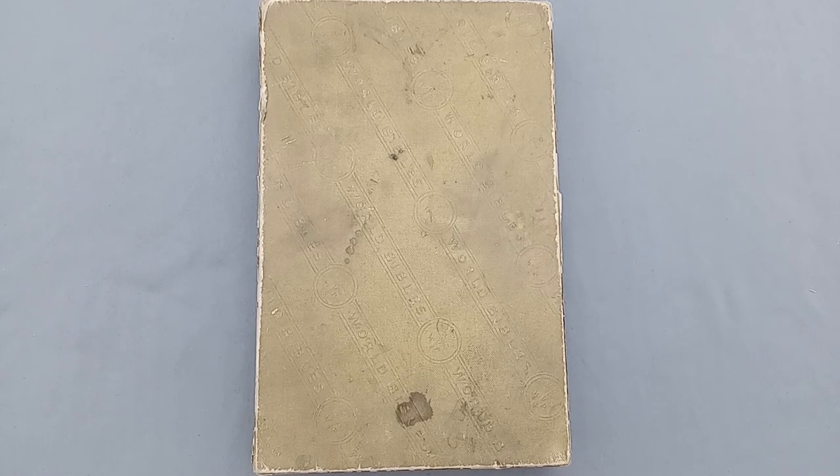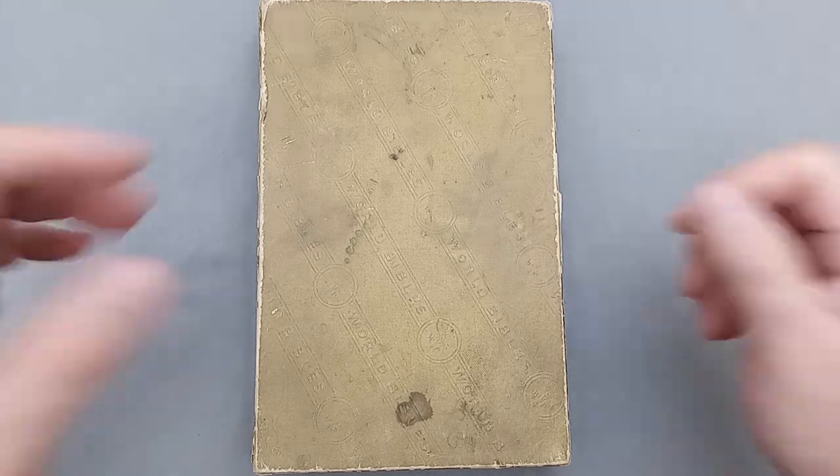Hey there Bible Buddies, I've got another Bible review for you today, and this one is a King James Version Bible produced by the World Publishing Company in the early 1960s, maybe late 1950s, but I want to go ahead and showcase it for you.